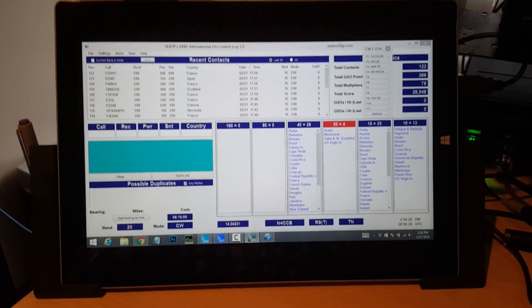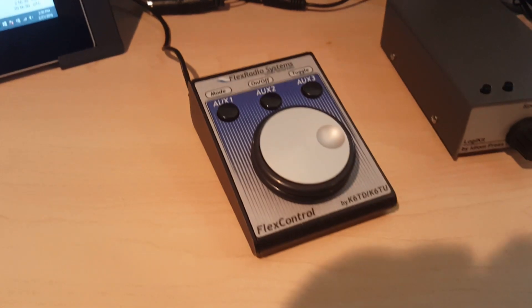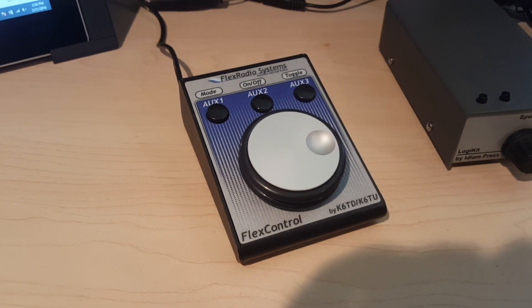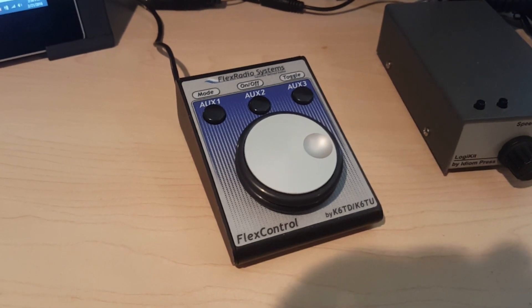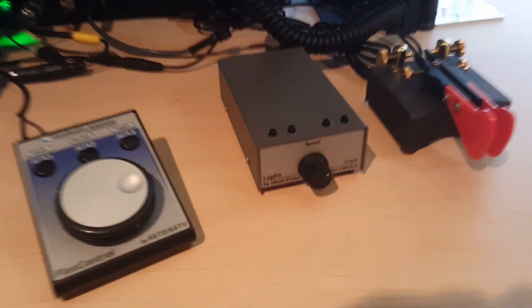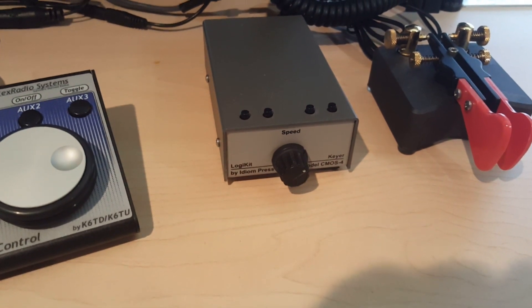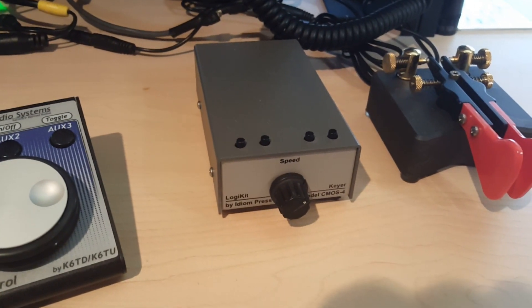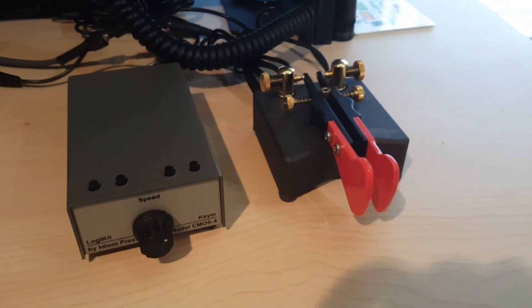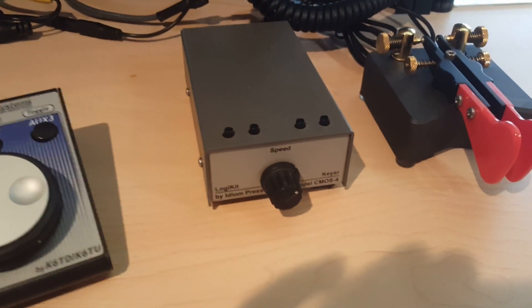Which is running today. I've got a few things down here to show you. This is the Flex Control — it's basically a big VFO knob for the Flex Radio, but it can also work in other modes like master volume, RIT, and RF gain. It's really handy to have. Next to that is a Logic Kit CMOS 4 external keyer with four memory buttons, variable speed, and a Begali CW key.